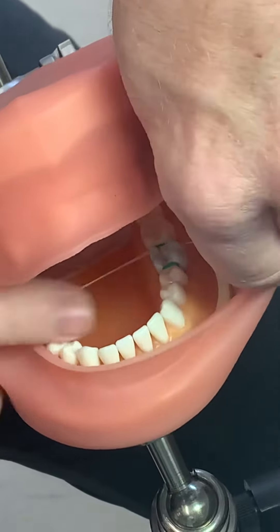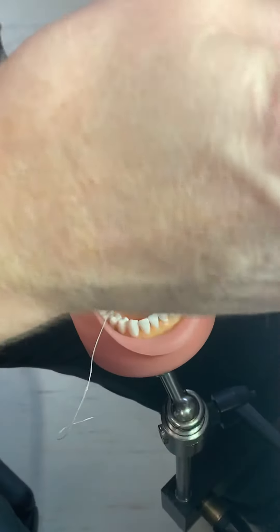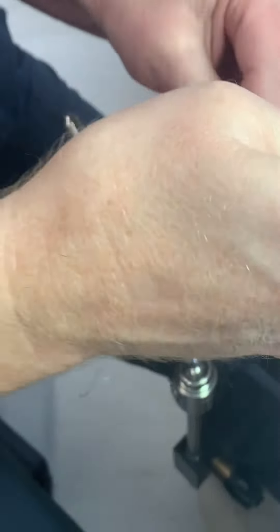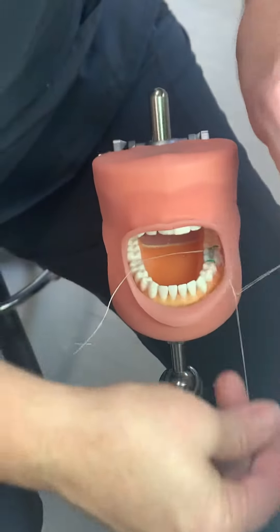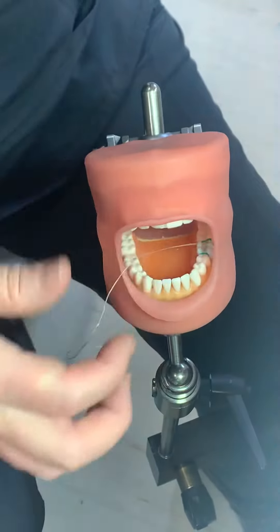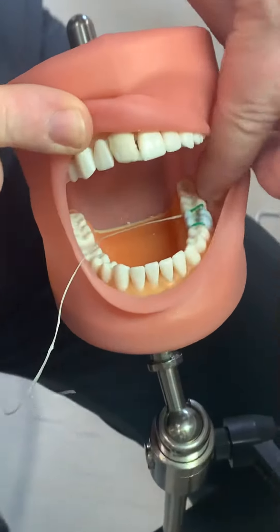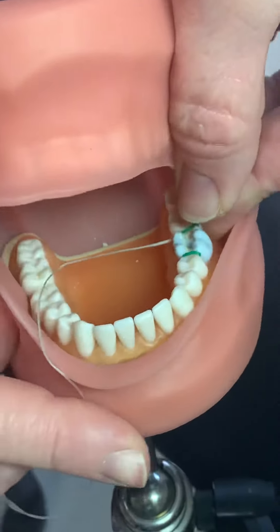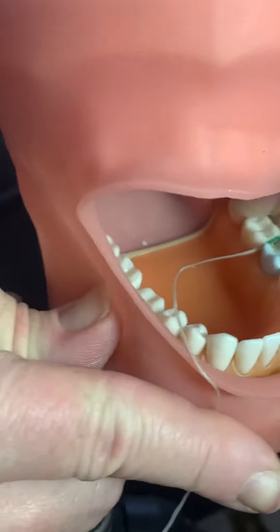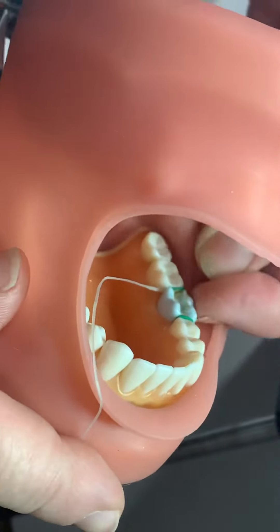I'm going to leave this one to show you how it shouldn't be — look at how far down this one looks compared to this one. On the lingual side it's way down in there. We don't want it to be down that far; we want it to look like this.